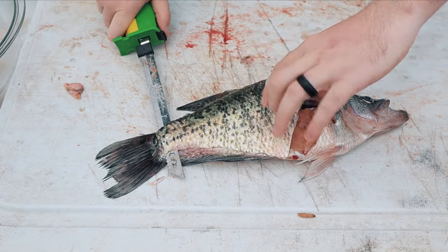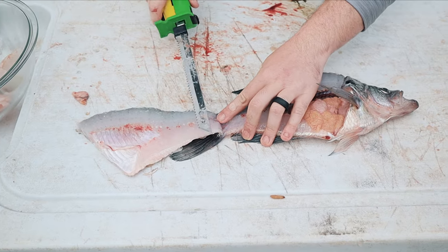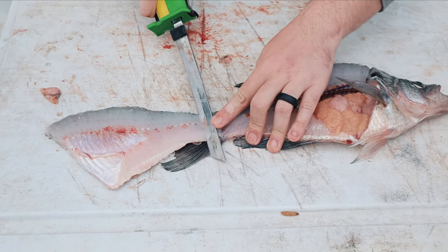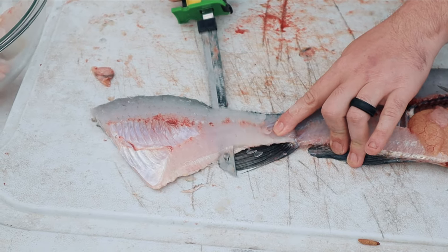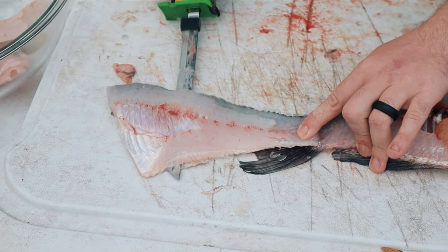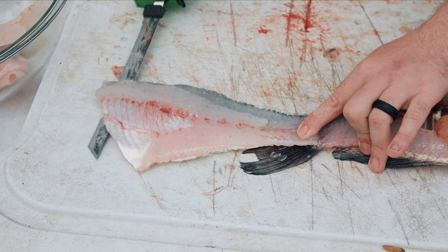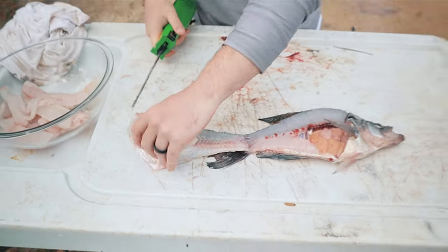You get right here to the end of the tail, flip the fillet over so it lays flat. Take the fillet knife, put it as flat as you can go on top of the scales. And voila — there you go.